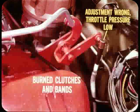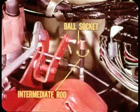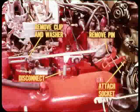The resulting slippage can burn up clutches and bands. Before adjusting the intermediate rod, slip a 3/16 rod through the index holes provided at the upper bell crank and install the special tool at the transmission — this establishes the correct geometry between the transmission and the upper bell crank. Adjust the length of the intermediate rod by turning the ball socket until it lines up with the ball on the bell crank. The ball socket must line up with the ball while pushing downward on the intermediate rod just firmly enough to remove all free play. Then disconnect the intermediate rod spring, remove the retaining clip and washer, remove the index pin, and attach the ball socket to the bell crank. Do not remove the special tool from the transmission throttle lever shaft.